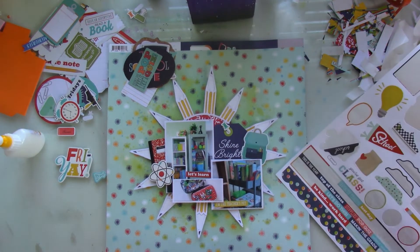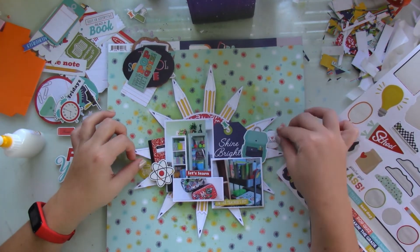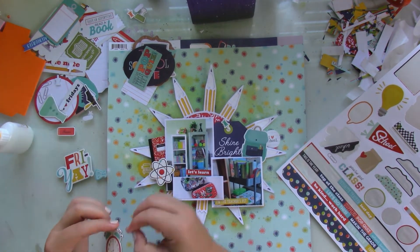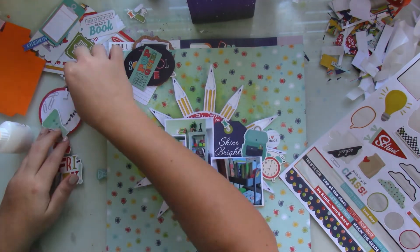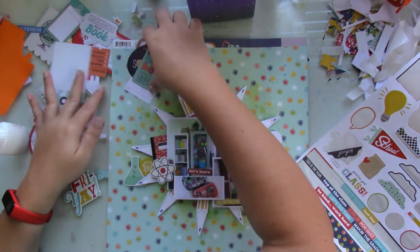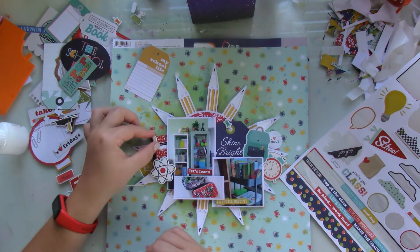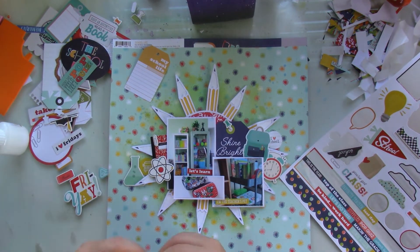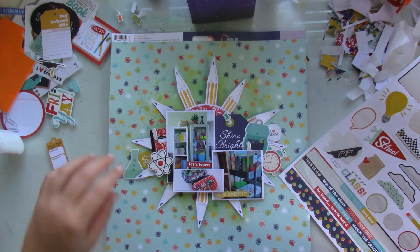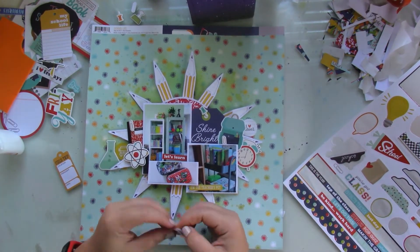I'm placing a couple of stickers right on top of the pictures. If you've been with me for a while, you know that I love adding lots of details with embellishments, but I kept things a bit simple this time around.